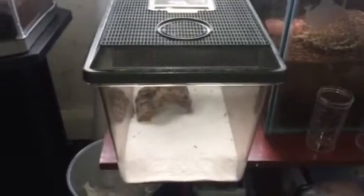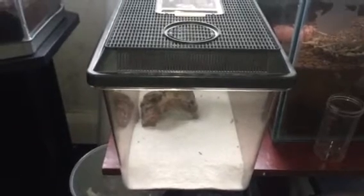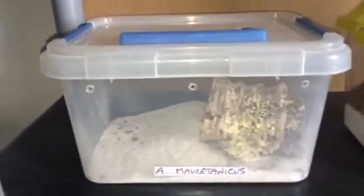Hi everyone, Alan Hicken here. As you probably know, in this enclosure I have my yellow fat tail scorpion. I've got a couple of red runners — a female and a male. I'm going to feed my yellow fat tail scorpion and my Moroccan fat tail scorpion.